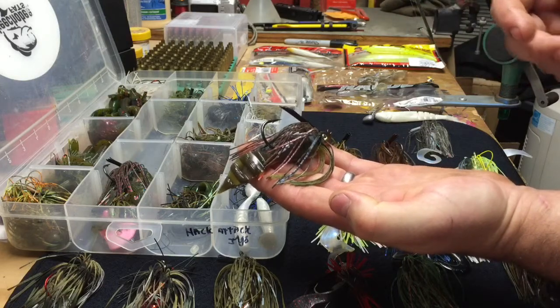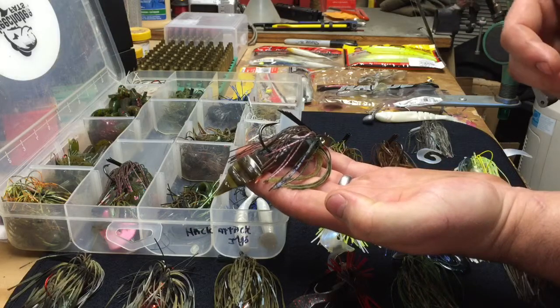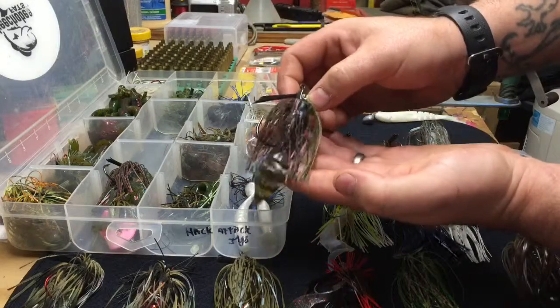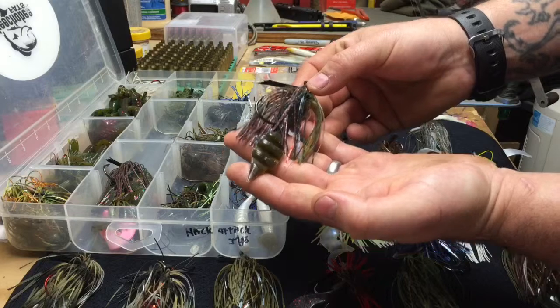A bass is an ambush feeder — they tend to hide in cover like a pike and then come out and attack their prey when it comes past. A lot of times jigs are used to fish vertically, but this one is a swim jig so you'd use it like a swim bait: cast and retrieve at any depth.